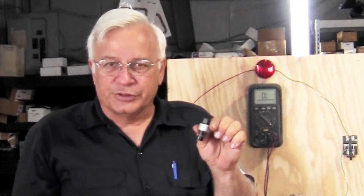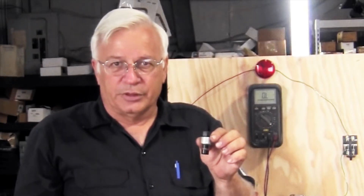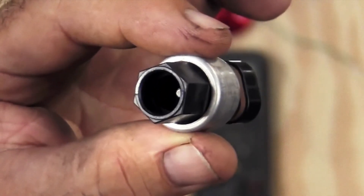These are called low pressure sensors — sometimes they are called clutch cycling switches — but they are basically circuit interrupters. Most of them are a two-pin connector on one side, and then they screw into the line on the other side.